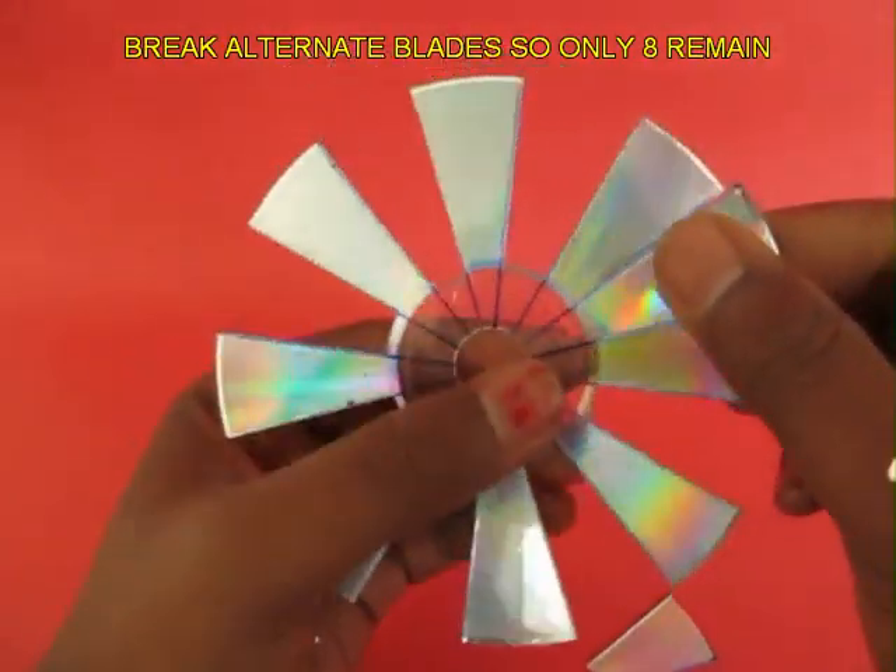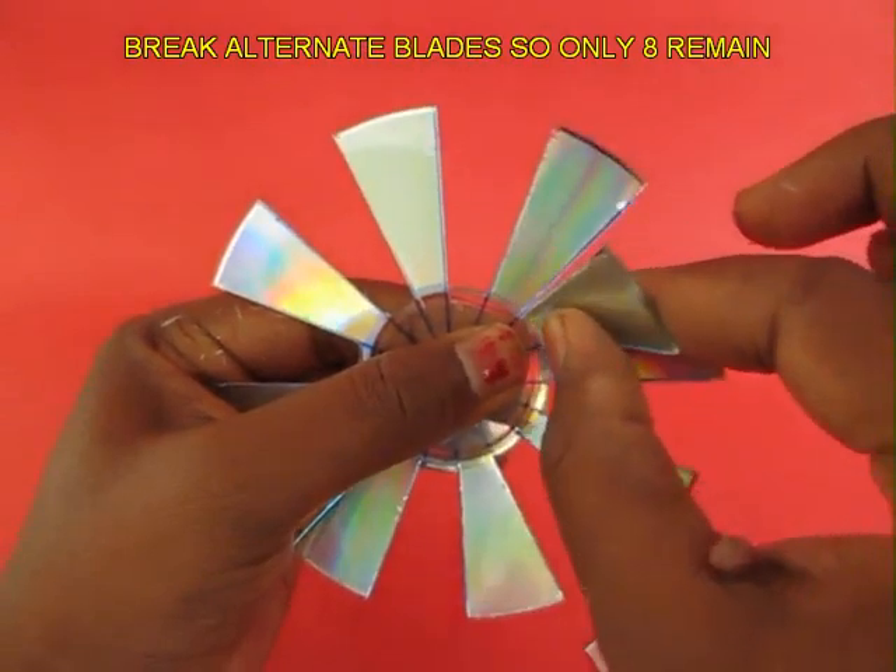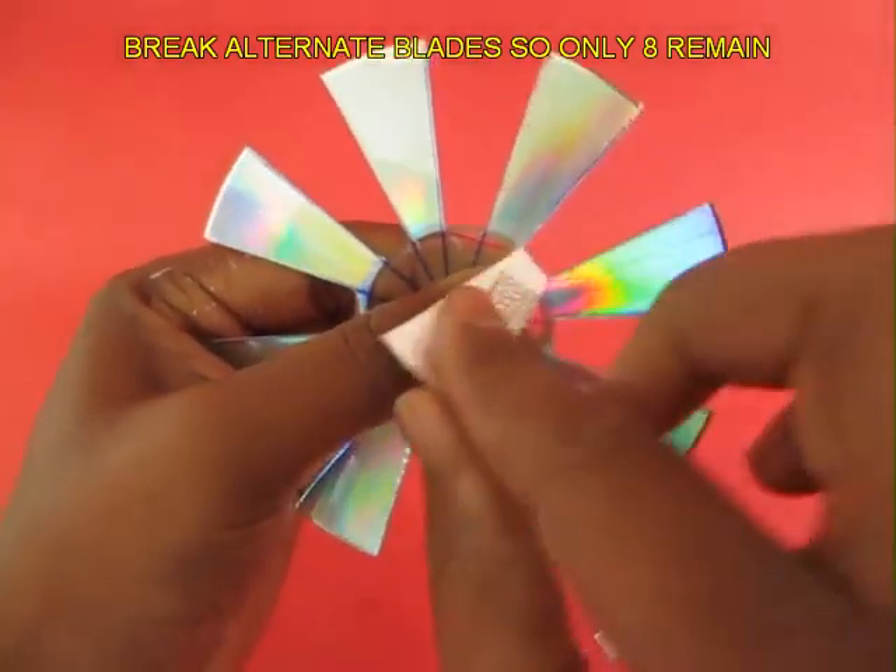Now break every alternate petal so that you are left with just 8 petals on the CD fan.